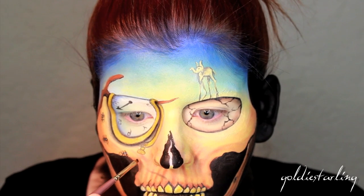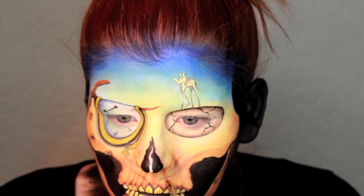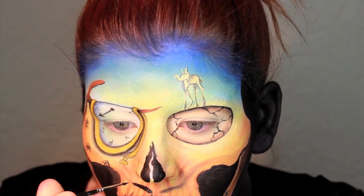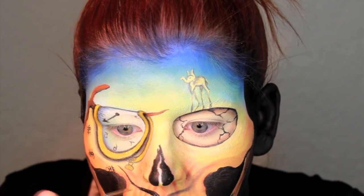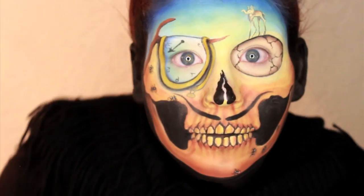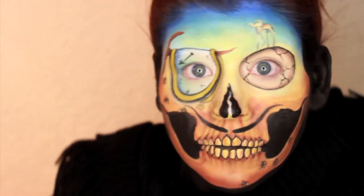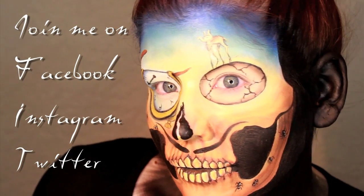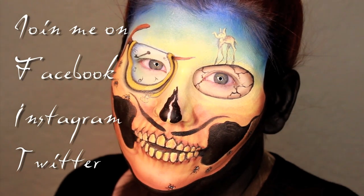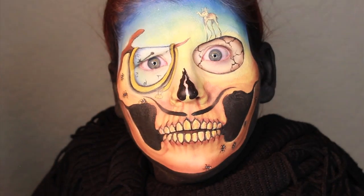To finish off my Dali skull, I'm adding his famous mustache because you just have to. I used an eyeshadow to sketch in where I want it to be, then finished it off with black face paint. I hope you guys enjoyed this Salvador Dali inspired skull — I love him so much. I was definitely inspired by him as a little girl. If you enjoyed this tutorial please give it a thumbs up and join me on Facebook, Twitter, and Instagram for more. Thanks for watching, see you soon — take care, bye!